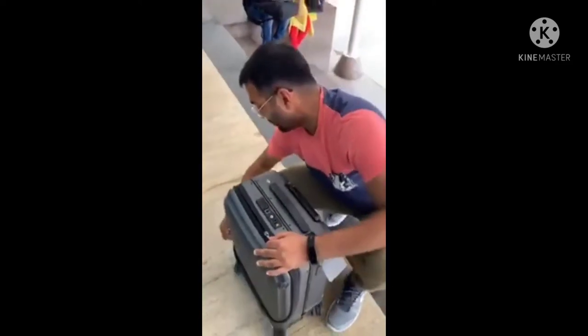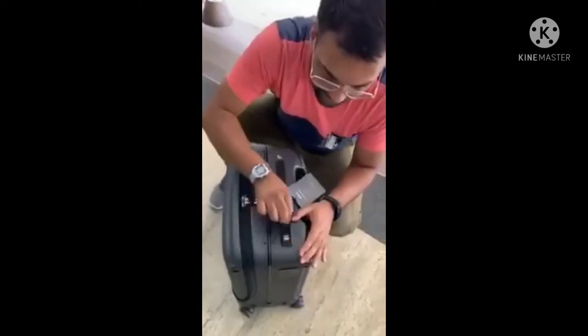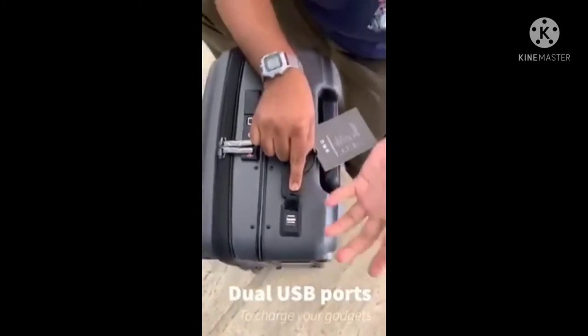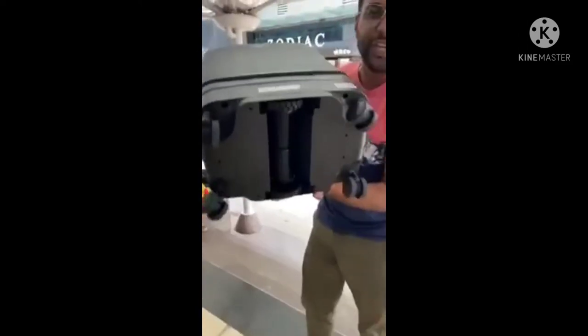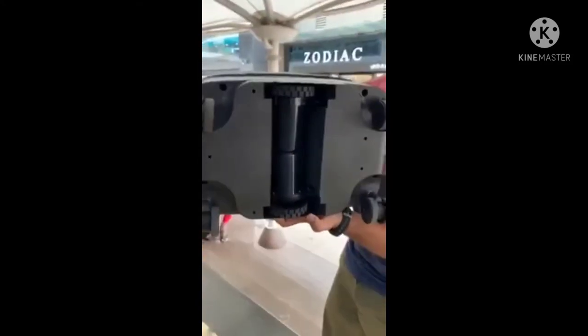Let me show you the main party trick. Check out these dual USB ports — you can charge your smartphones and tablets directly from the bag because there's a built-in battery. Now I'm going to lift this up and show you these two central tires, which get activated when you switch on the bag.